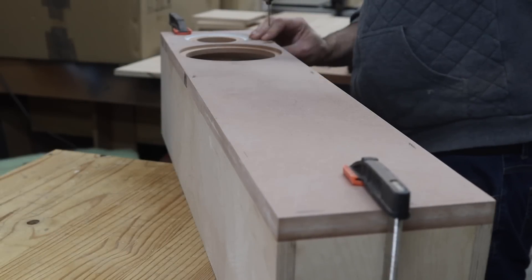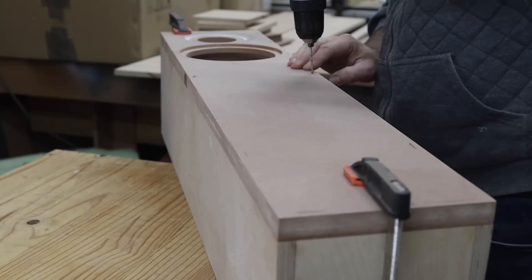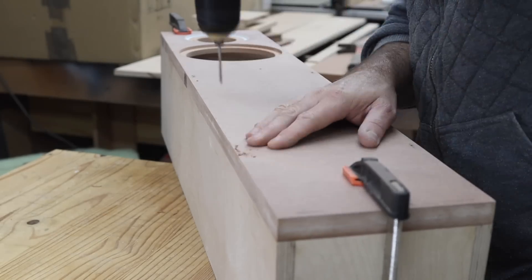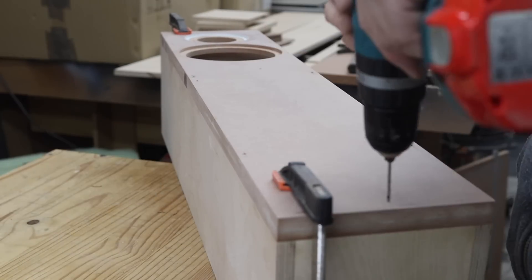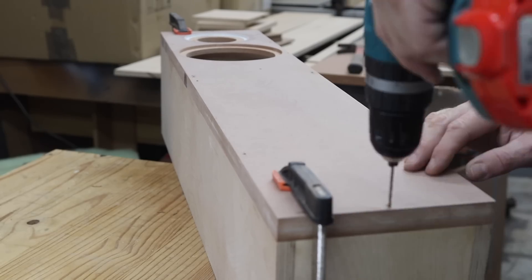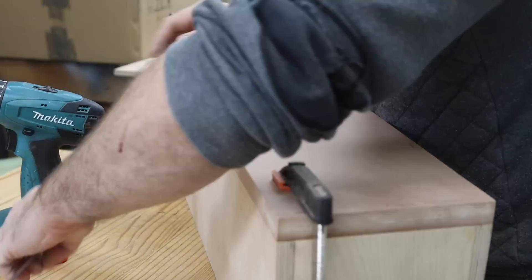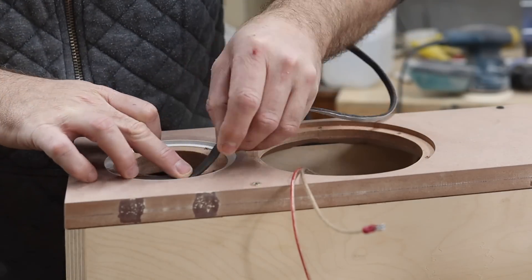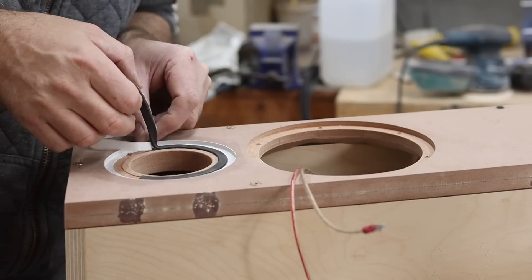Now I am drilling holes in the front of the baffle to secure it to the enclosure. This is only so that I can use this first enclosure I built to do the test measurements and still have access to the inside if I need to, and to apply a final finish to the baffle. I later filled all the holes and the baffle will eventually be painted and glued onto the front of the enclosure.